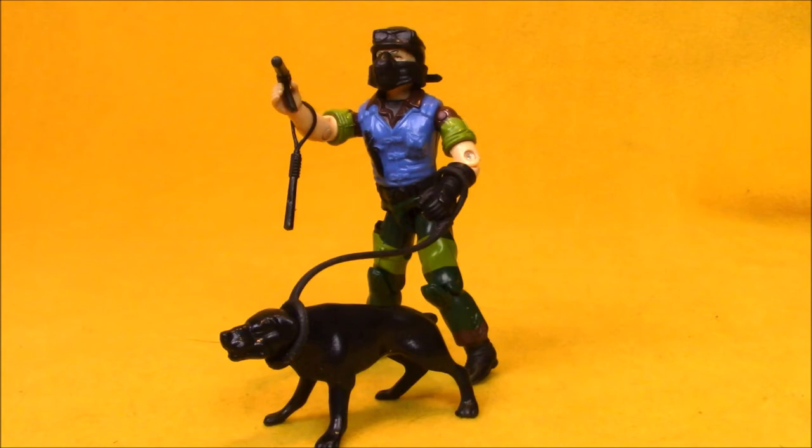I can't remember which one I used more as a kid, the Slaughter Marauder version or the regular Mutt. I kind of just swapped the accessories back and forth between the two mostly. I think I used the regular Mutt a lot, but occasionally would team up this guy with my Slaughter Marauder BBQ, my Triple T Sergeant Slaughter, and the Renegade from the 1987 movie 3-pack.